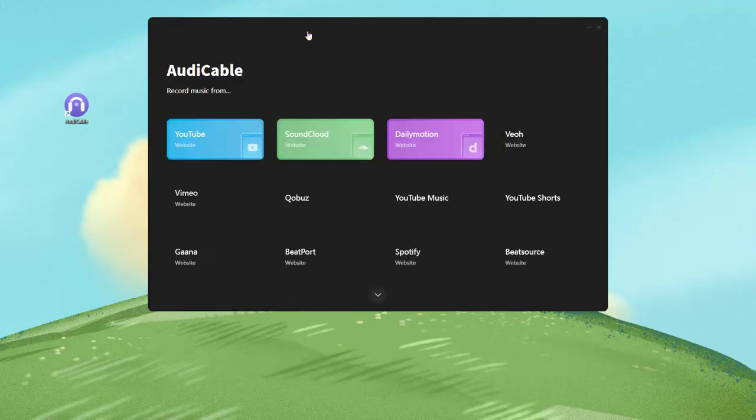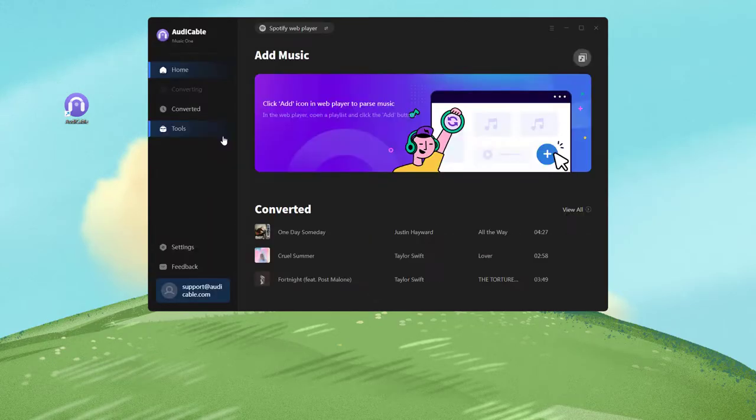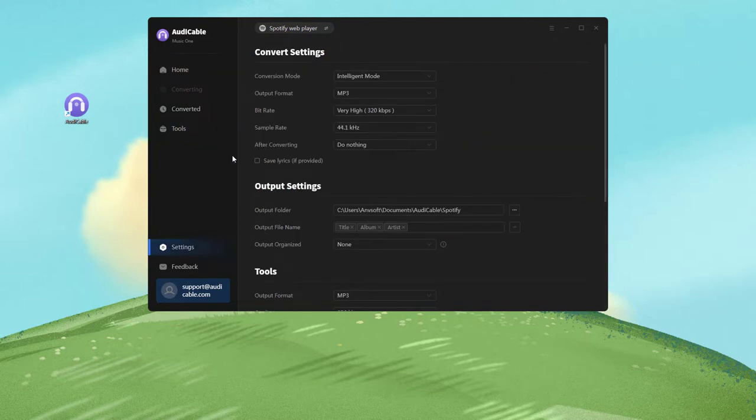Then click this switch icon and choose the Spotify platform here. Secondly, select the output settings for Spotify song conversion.